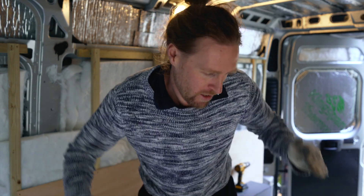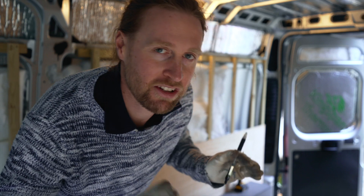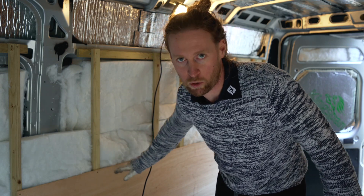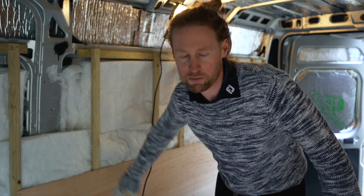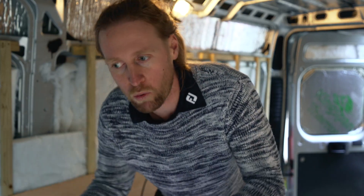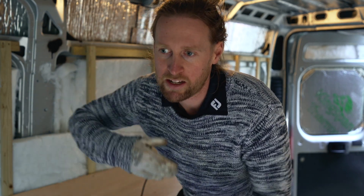Welcome back everybody to part two of this van bed build. I'm actually starting to confuse myself a bit here because yesterday I was filming myself drilling a hole in the side of the van which, just for the record, was absolutely terrifying. But I had to do that before I finished the bed because I couldn't screw the ply or any of the woodwork to the wall until the cable was in. So we're kind of working backwards a little bit here because I wanted this video to come after part one, and then the drilling of the socket and everything will be in the next video.